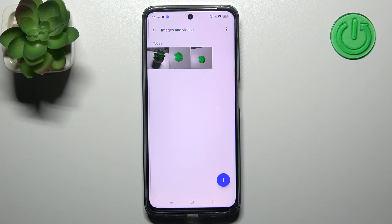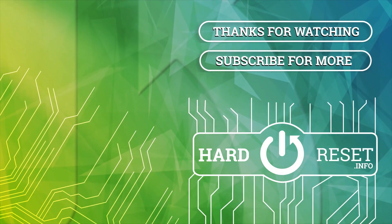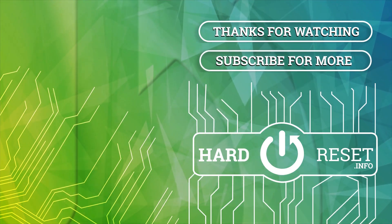Thank you for watching — leave a thumbs up and subscribe to our channel. Bye-bye.